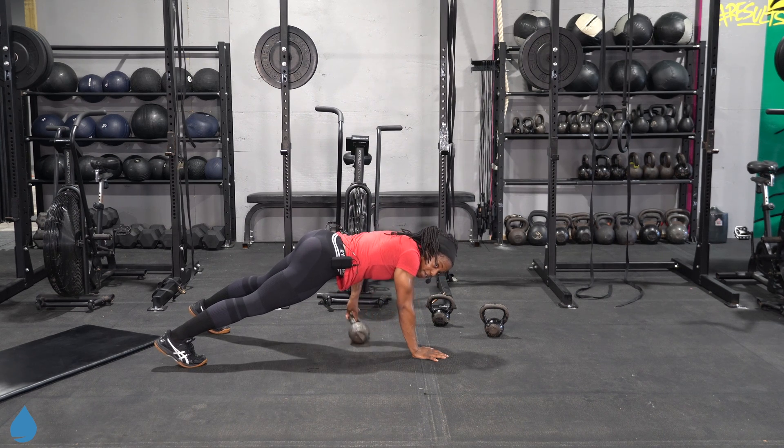Last 30 seconds — steel jacks. Come on, don't get sloppy. Land soft — open and close those arms. Final 15 — if you can, add in some speed. Here we go, y'all. And let it rest.